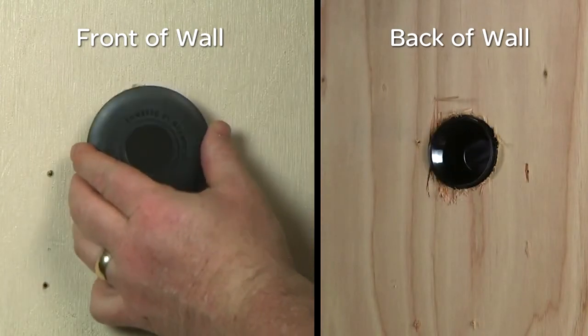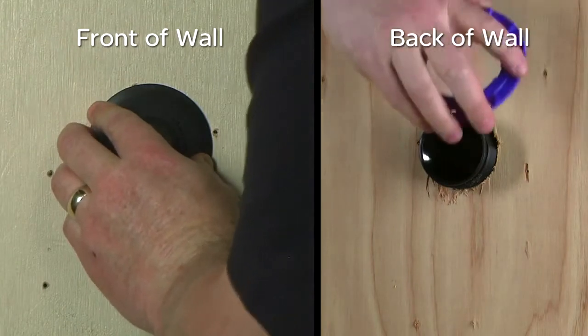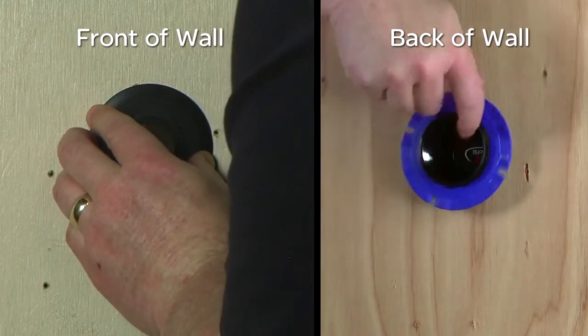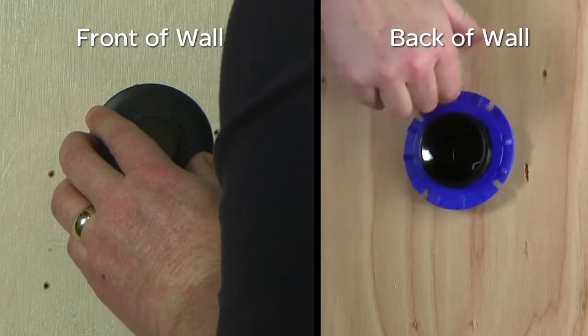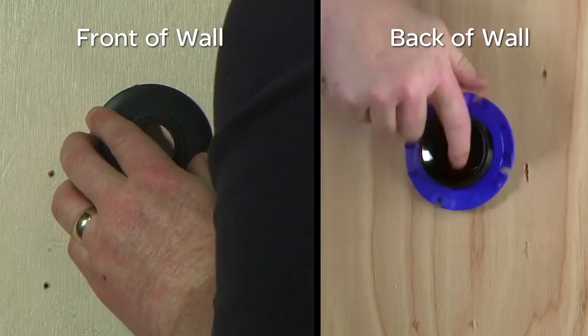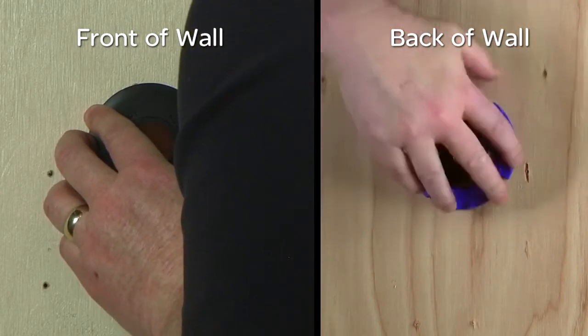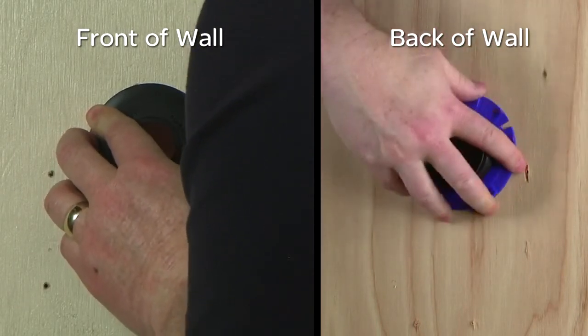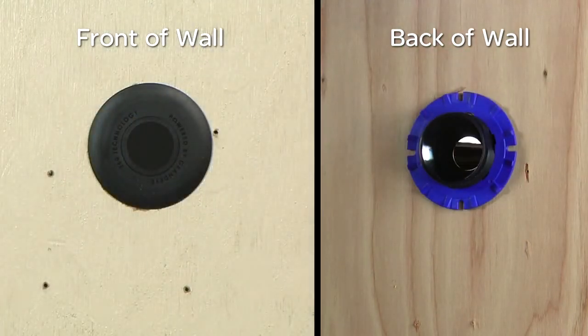Insert the concealed bezel through the hole from the front of the cutout, which is the lens side. Do this with one hand while using the other hand to fit the blue locking nut to the rear to secure the bezel in place. The locking nut and bezel are designed to fit surfaces that vary from 1⅛ inch to 1 inch in thickness. Ensure that the locking nut is correctly oriented so that the smoother side is against the mounting surface and the finger grips are exposed. Do not over-tighten the locking nut.